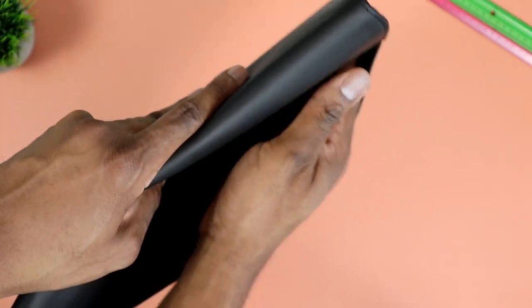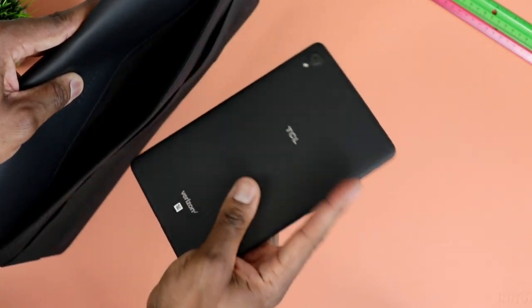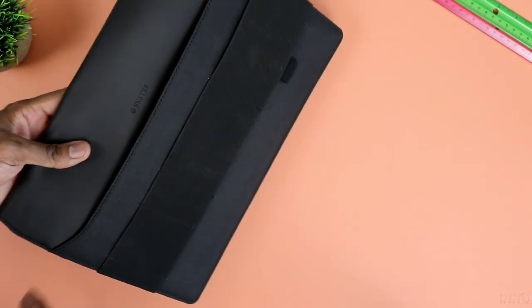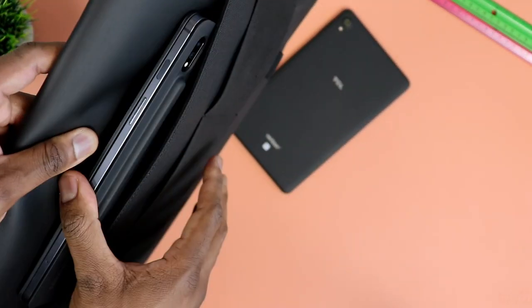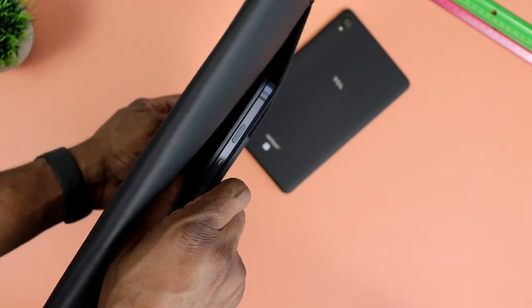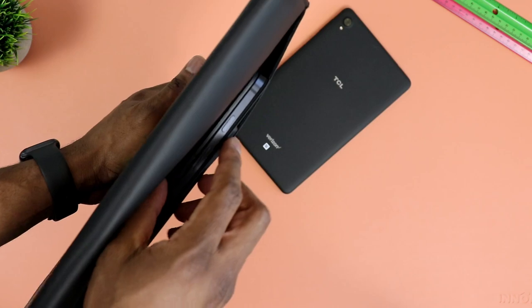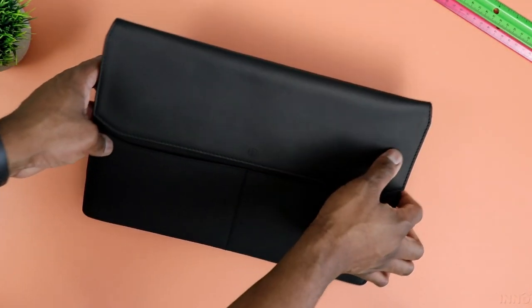Another thing to mention is the side pocket on the back of the sleeve — it can hold another tablet. I tested it with the TCL Slate, a small tablet, and it went in with no issues. I then tried a regular-size tablet and both fit very nicely. For the Tab S7 I tried it both with and without the keyboard — you can see a little bit of the top sticking out, but it still fits pretty well in there overall.